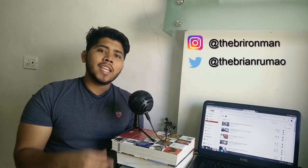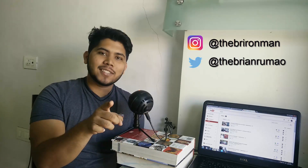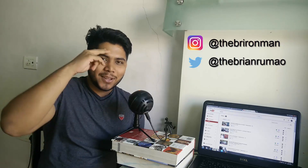So how do you use your laptop? Let me know in the comments below. If you enjoyed this, don't forget to hit that like button, share it with all your friends, and do not forget to subscribe. Until next time, goodbye!